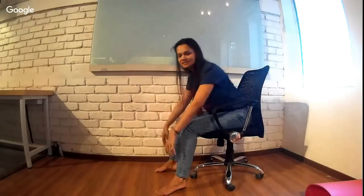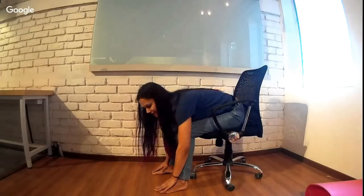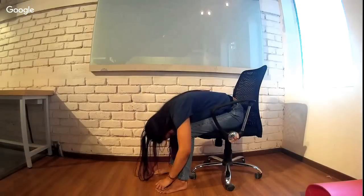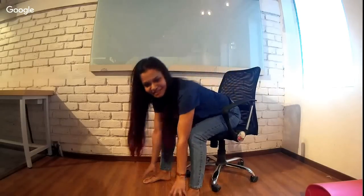Forward bending at your desk is great for clearing your head and relieving stress. Just fold forward from your chair and allow your head to drop down — hold it for a while. Everyone who's sitting can actually touch their toes in this position, so make sure you're doing that in the office chair.